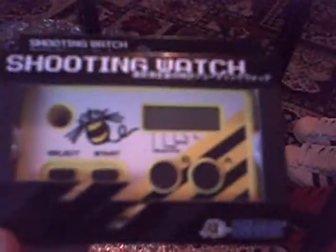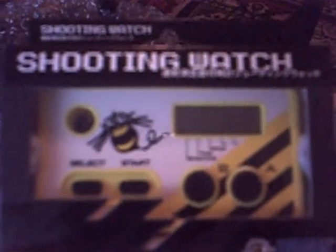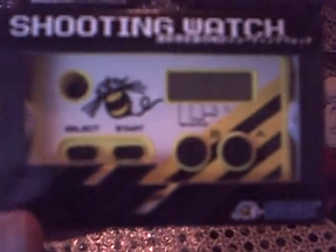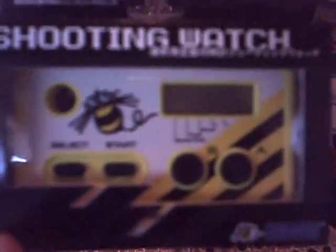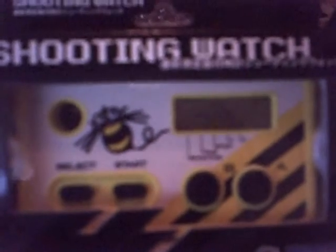We have the Shooting Watch by Hudson Soft, created by Takeshi Meijin — our man, the 16-shot master. For those who don't know what this is, it's a practice tool for your fingers. Basically it trains your fingers to do as many shots as you can per second. Takeshi Meijin used to be 16 shots per second, but as he's got older his reflexes have slowed down, so I think he can just about do 12.